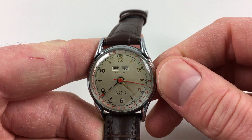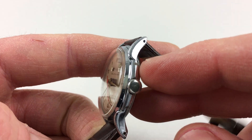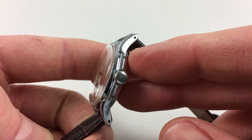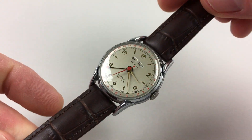The months of the year are manually adjusted, and these are done from the case side. The upper pusher here, when pressed in, will advance the months. And then if you need to adjust the date manually, there's a pusher towards the bottom which will do that for you.